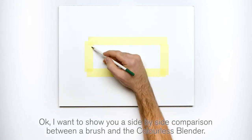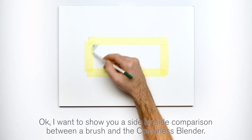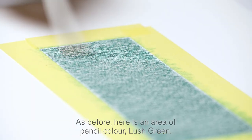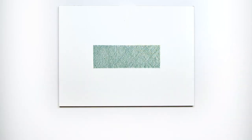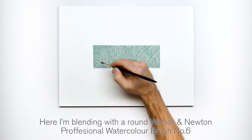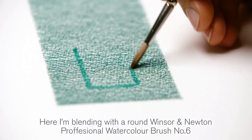I want to show you a side-by-side comparison between a brush and the colorless blender. Here's an area of pencil color, lush green. I'm blending with a round Winsor & Newton Professional Watercolor brush, number six.